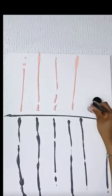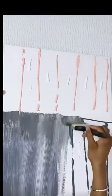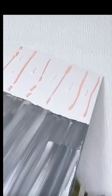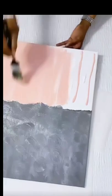On the canvas board, just apply the two colors as you can see — the gray color on one side and the light pink color on the other side.